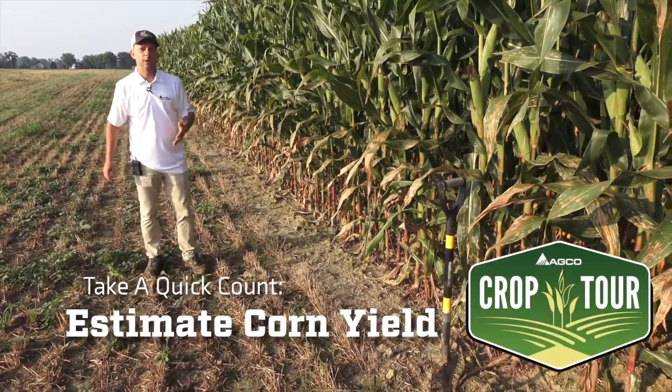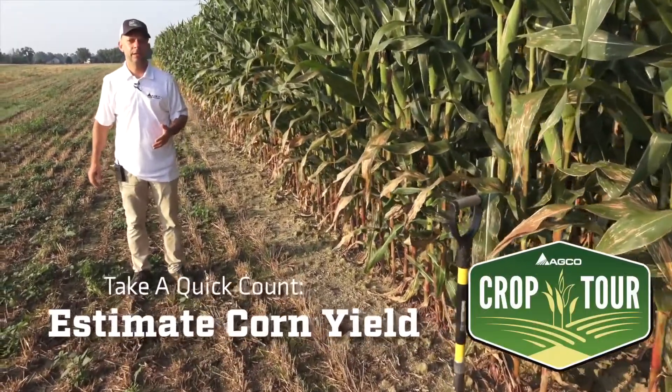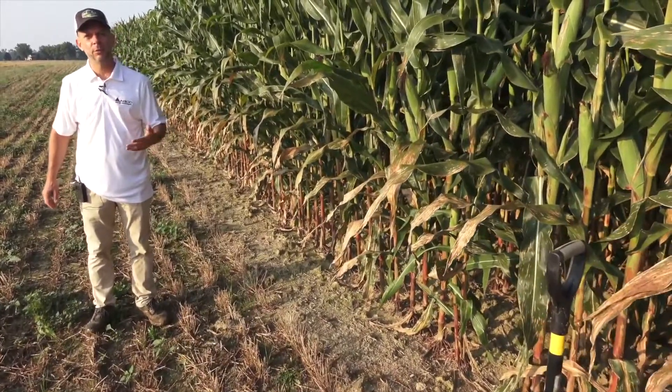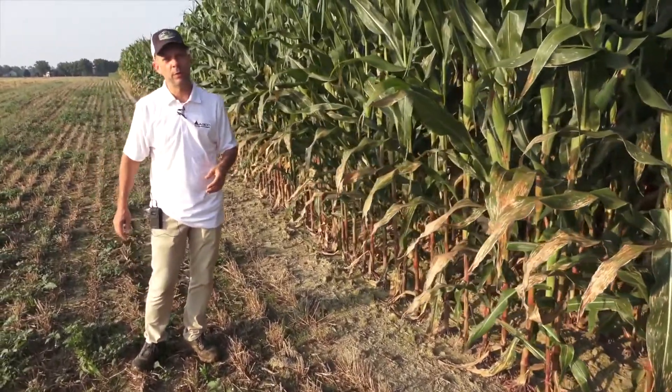I'd like to talk about how to estimate yield in the field. This time of the season, in August or September, it's a pretty easy and universal process, but not everyone has done it.